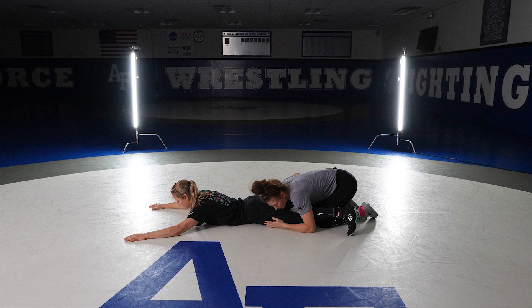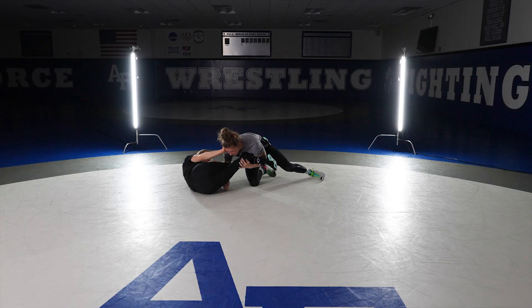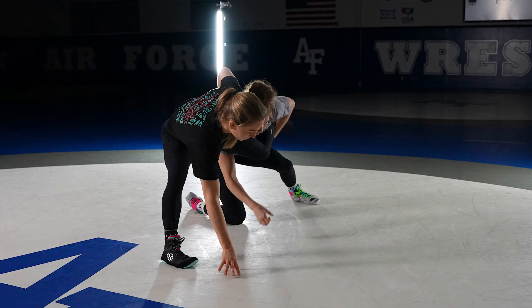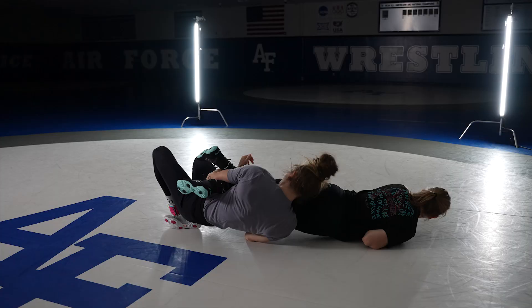Hey, this is Sarah Hildebrandt with Brutus Plus and today we're going to be going over a leg waist. In 2018 I started working with the leg waist in competition and it was one of the reasons I made it to the world finals. From there I knew it had to be an essential part of my game — it ended up being the biggest move I hit and the reason I won my bronze medal, hitting it in every single match at the Olympics. Parterre is an absolute essential part of your game if you really want to separate yourself from the competition. It provides a lot of room for creativity and grittiness, which is exactly what I love about wrestling.